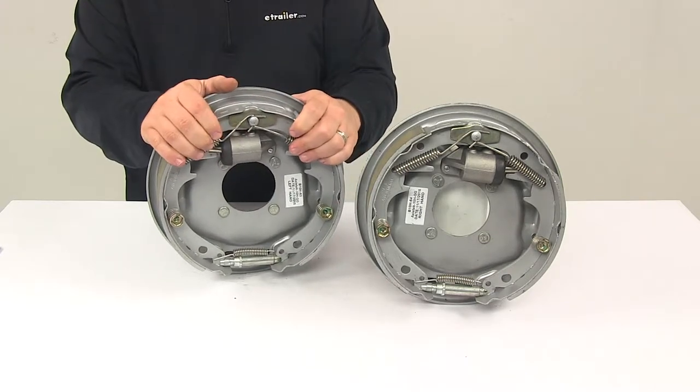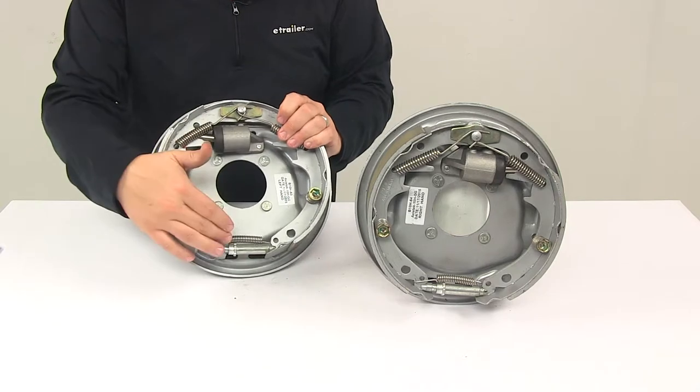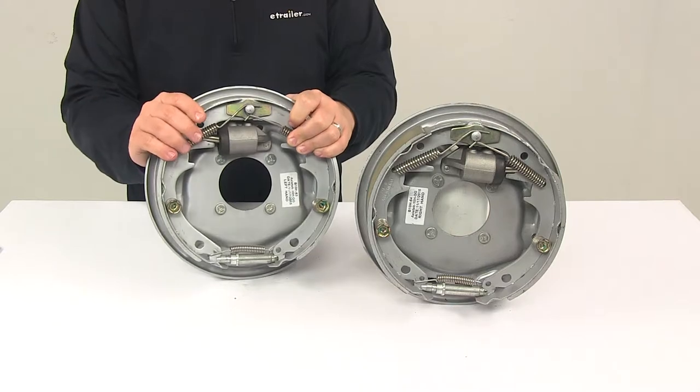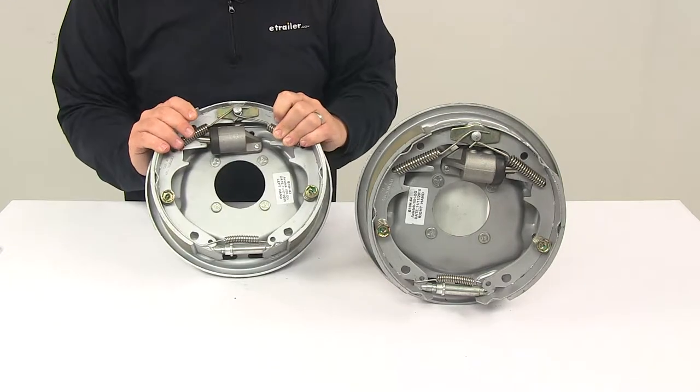A periodic manual adjustment is required. It features fine tooth brake adjustment gears that allow for a more precise setting, and there's no break-in period needed following the initial adjustment.